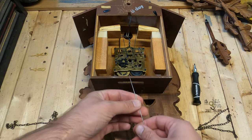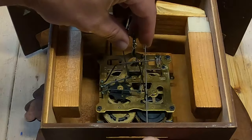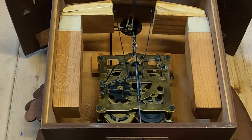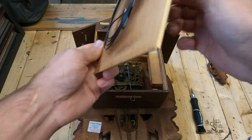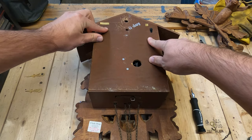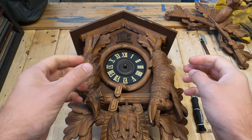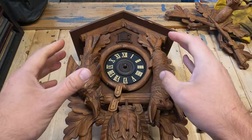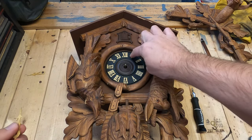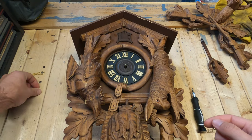Let's take the pendulum pin and put that back in. Let's take the gong and put that back in and close it up. Gently turn the cuckoo clock over. Next we have to put the hour and minute hand back on. When we get this mounted on the wall we'll fine tune it, but for now we'll put it at the same time we left it at — just like when we took it apart, we'll put it back together.